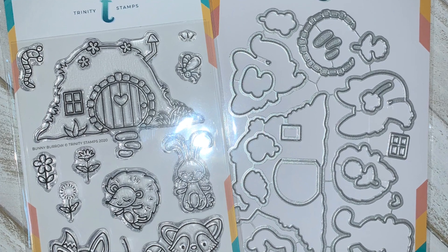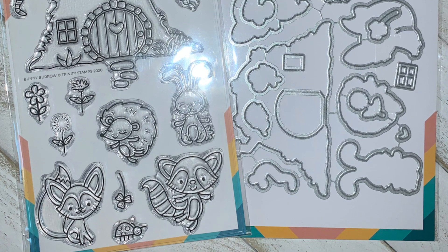Hello there, it's Carrie Rhodes here. Welcome back to my YouTube channel and my stamp studio here in Eagle, Idaho. I just finished wrapping up my September stamp set of the month series featuring the Bunny Burrow stamp set from Trinity Stamps. This stamp set was so much fun to play with — I love the little burrow in this set.